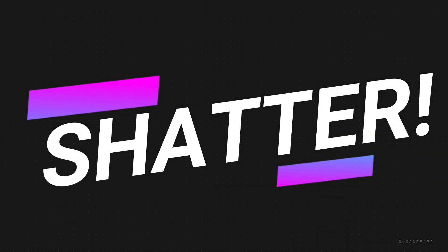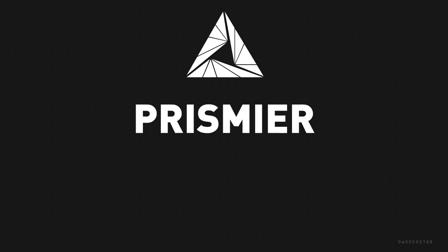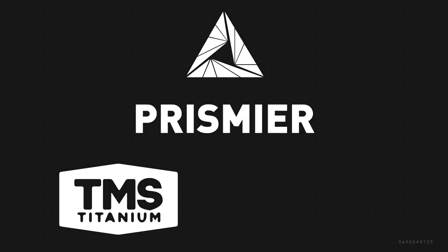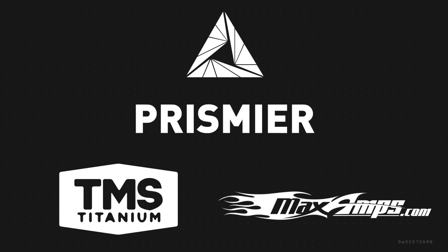FOTS FC and Shatter are sponsored by Prismere Manufacturing Simplified, TMS Titanium by Titanium Online, Max Amps award-winning batteries, and viewers like you.